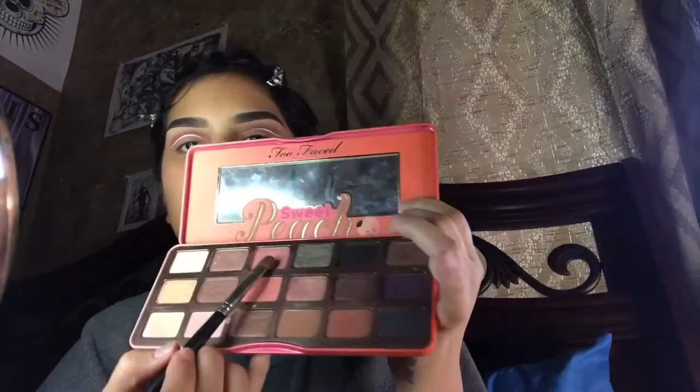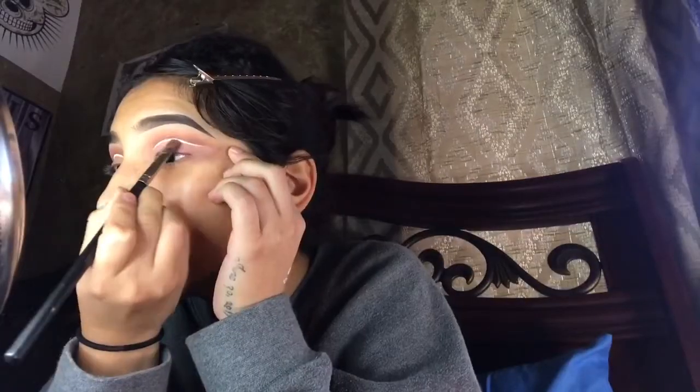I'm then grabbing the color Just Peachy from the Too Faced Peach palette and applying that all over my lid.